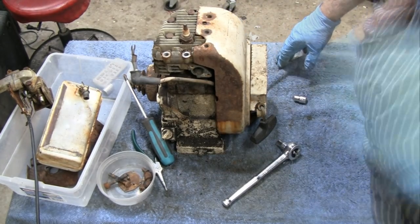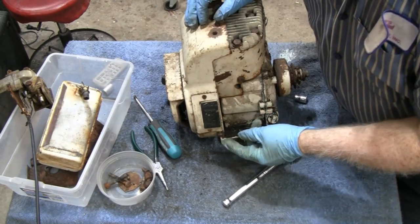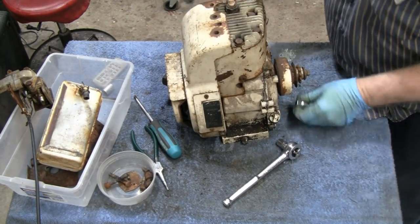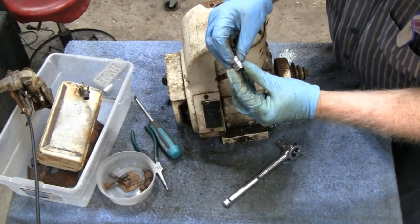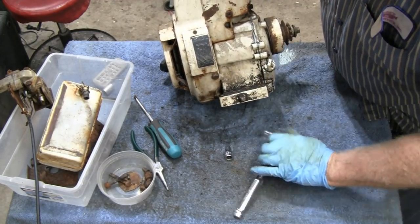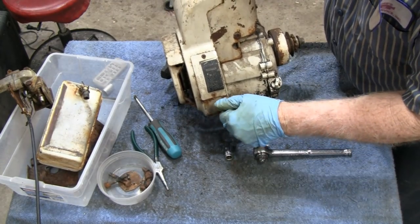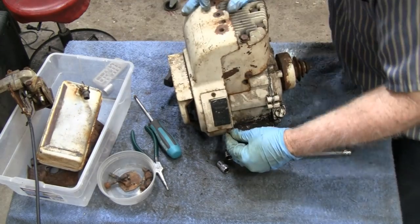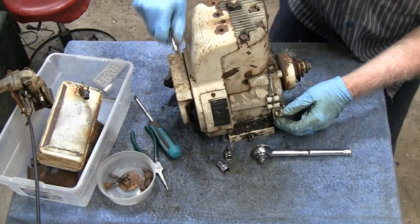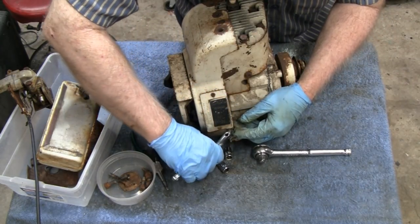Let me show you what I'm dealing with here. Right down here — somebody must have put a metric in because this is a 3/8ths and that's too small, and this is a 7/16ths and that's too big. It doesn't look rounded off. So somebody must have put a 10mm or something in here. It's possible. When you get kids and stuff, they don't know.